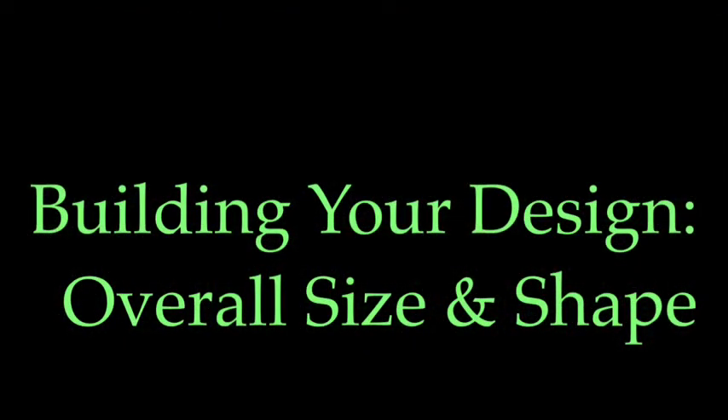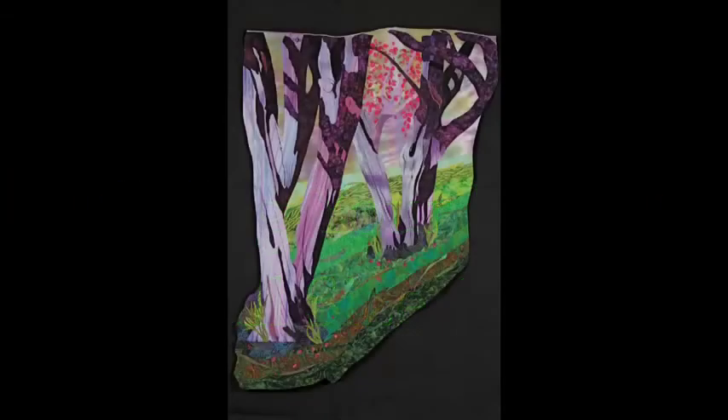Another thing you'll really want to consider is how to build your design — the overall size and shape of it. For example, in this piece, Crepe Myrtles 1, Summer, I really wanted it to be as large as the trees themselves almost, as if you were walking down the street and looking at them. And I love the irregular shape of this quilt also — it just gives it an unusual quality.